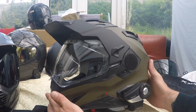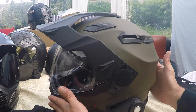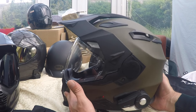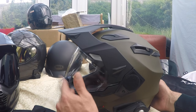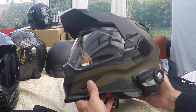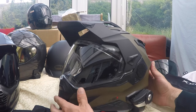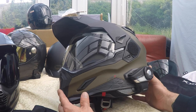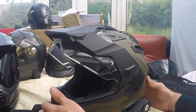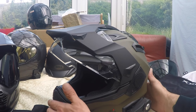Here it is — the latest dual sport edition from Nex, the X-D1. It's a fiberglass construction, it's a kilo and a half — quite weighty, but I'm used to carbon fiber ones. Apart from the Tour X4 Arai, the Arai is just slightly lighter. It comes in three guises: you've got this dual sport, or you can remove the visor and have a more motocross sort of style, or you can take all this off altogether and have it as a street style.